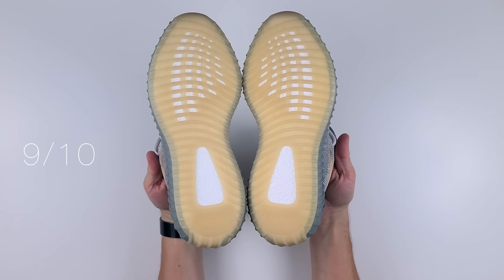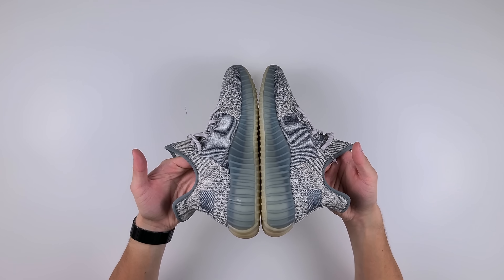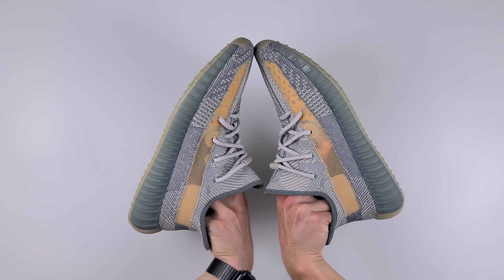When it comes to comfort, I rate the Yeezy 350 V2s a solid 9 out of 10 for all-day wear. That full-length boost midsole is super comfortable — there's just no denying it. For sizing, I always recommend going up half a size from your usual size. The upper is a little stretchy, but it can feel tighter on the toes whether you tie the laces or not, so half a size up is the safe way to go.